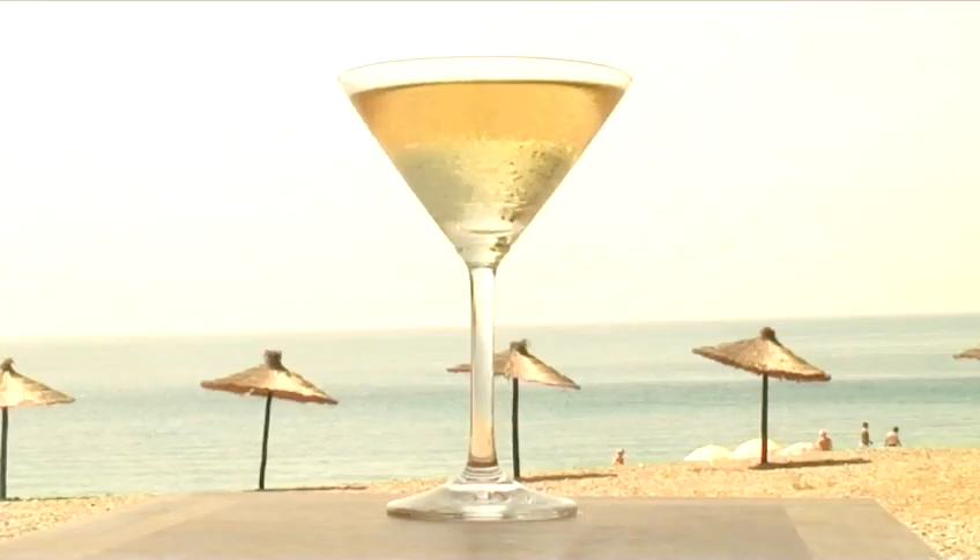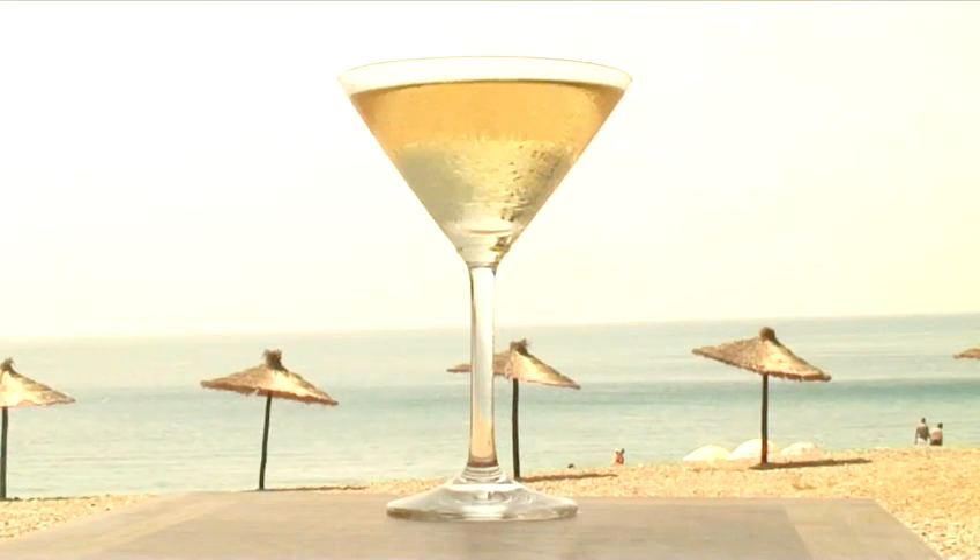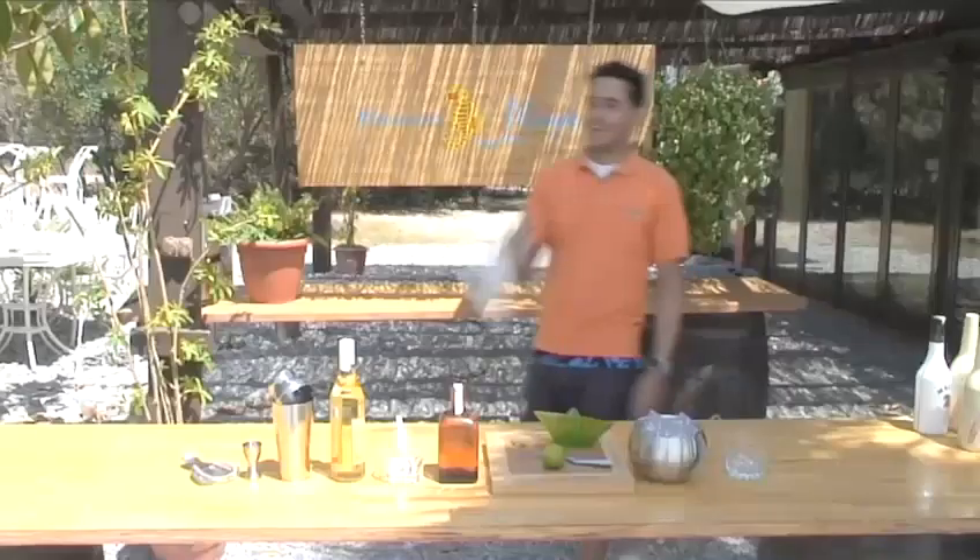Hello and welcome to Videojug. We're going to show you how to make a Little Princess Cocktail. Matildo from Marina Playa in Almunieca will demonstrate this shaken cocktail.